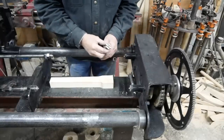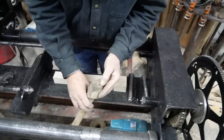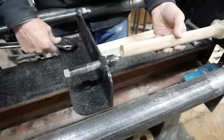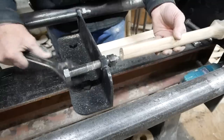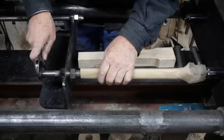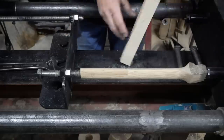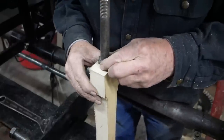Now whatever is being used as a pattern and the blank need to be held pretty securely. They have to have an exact one-to-one ratio - there can't be any slippage while the turning is taking place. This stamp is designed to imprint the end of the blank so that it is held securely in relation to the pattern.